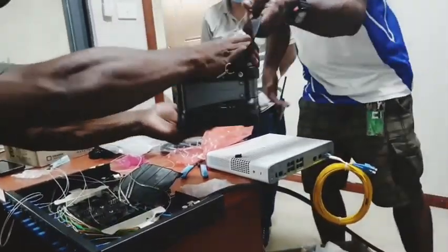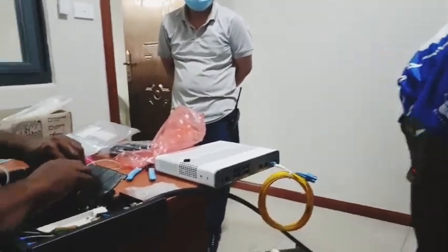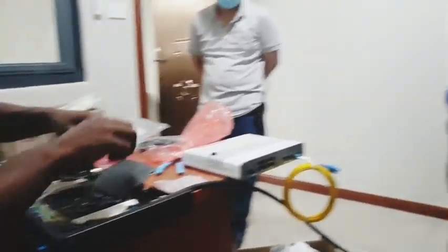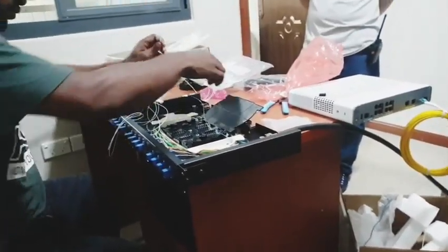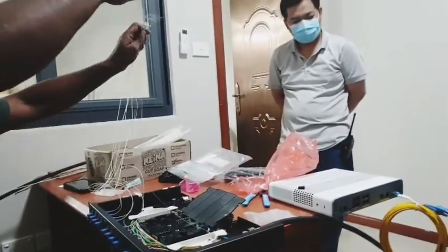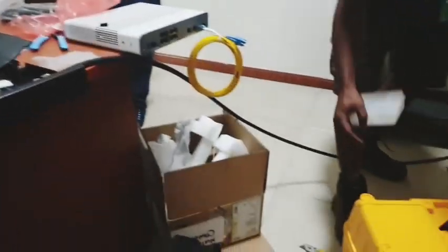As they're already done, you can see how fast it is to terminate fiber optic cables, as opposed to terminating CAT6 or CAT5 cables, where you use a lot of RJ45 connectors and other tools like cutters, crimping tools, and testers.